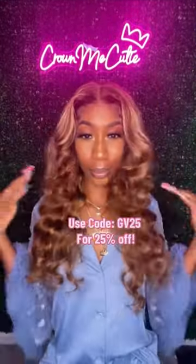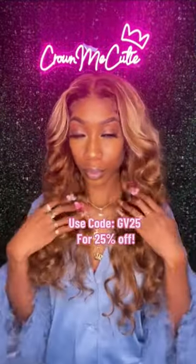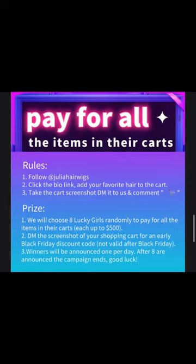Even when I pull my hair back, I'm still giving it. The wig is on sale, baby — use my code. And guess what? We're having a giveaway! Read the rules carefully. They're picking eight girls to have a $500 cart — they're cashing out on y'all. Whatever you put in your shopping cart, up to $500. I got my wig and I'll get yours.